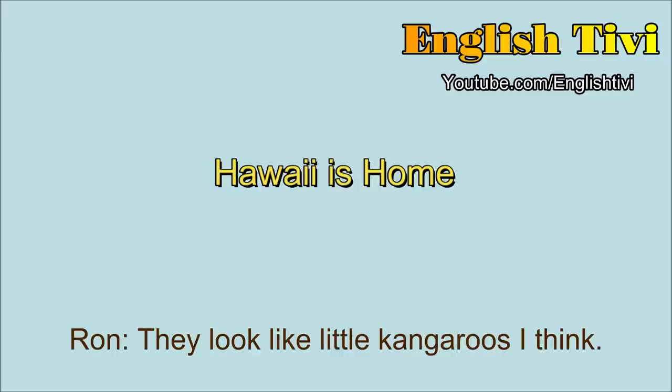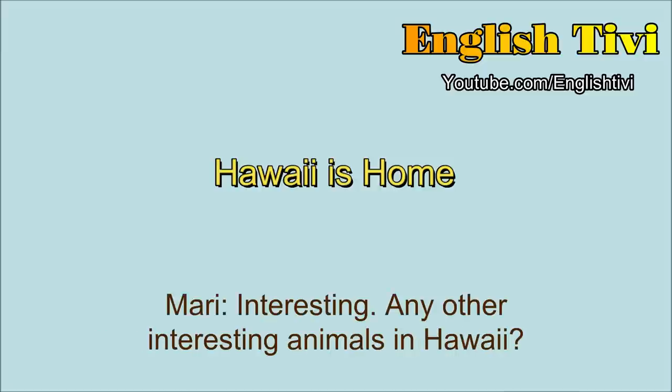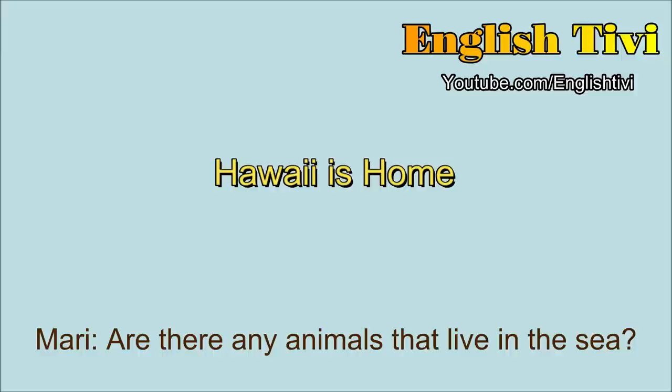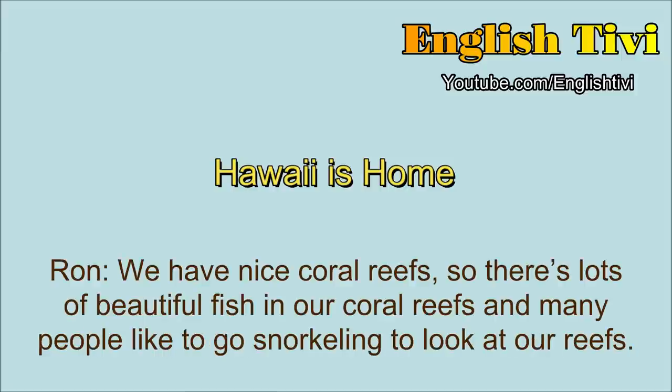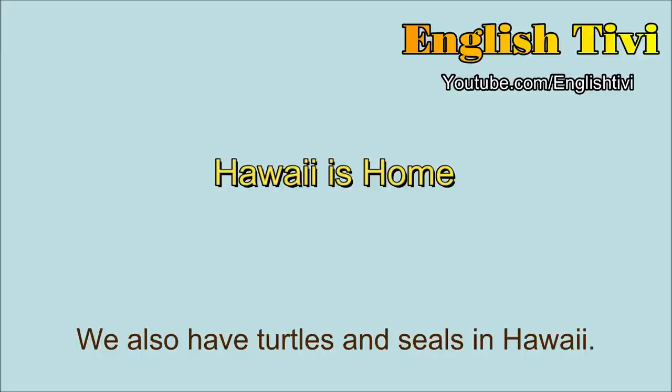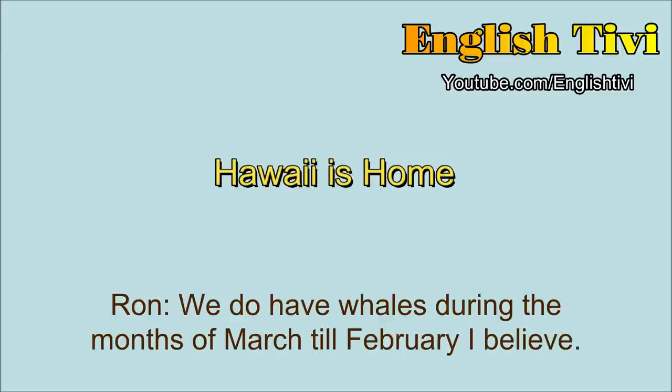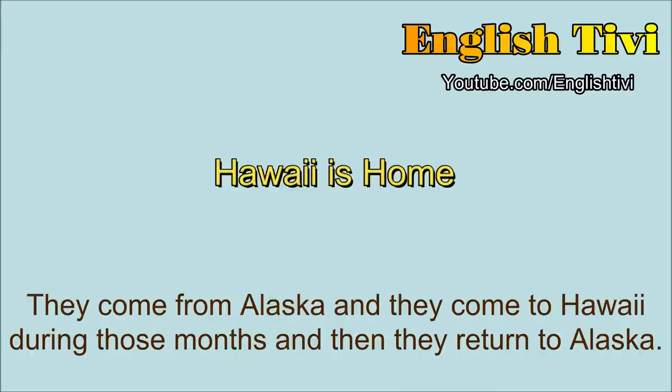What do they look like? They look like little kangaroos. Any other interesting animals in Hawaii? We have a lot of pigs — wild pigs. We like to go hunting for them, and we like to eat them. Are there any animals that live in the sea? We have nice coral reefs, so there's lots of beautiful fish in our coral reefs, and many people like to go snorkeling to look at our reefs. We also have turtles and seals in Hawaii. Are there any whales? We do have whales during the months of March until February. They come from Alaska, and they come to Hawaii during those months, and then they return to Alaska.